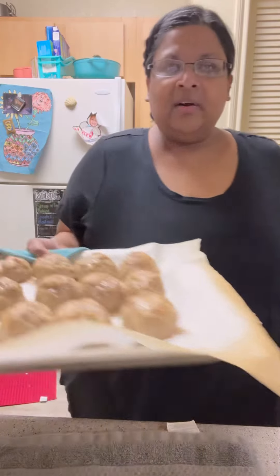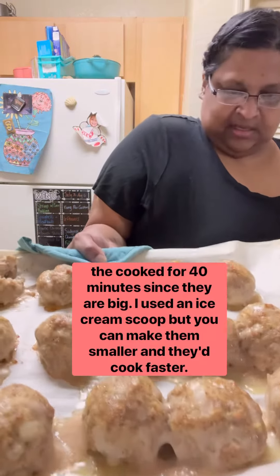You're gonna go in the oven at 425 for 25 to 30 minutes. Here are my meatballs — I cut into one just to make sure they're all the way cooked.